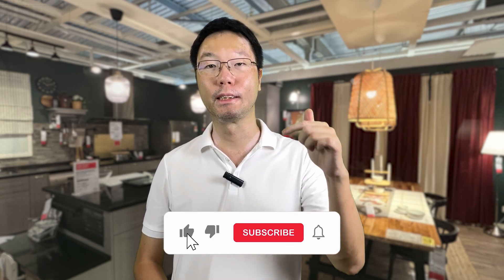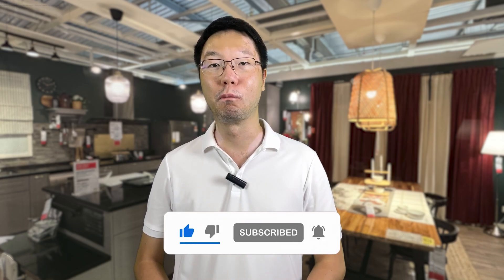That's it for today's tutorial. If you found value from this, hit the like button and subscribe to this channel to stay tuned for more videos on home and living tutorials, as well as real estate investing and finance. Thanks for watching and see you in the next video.